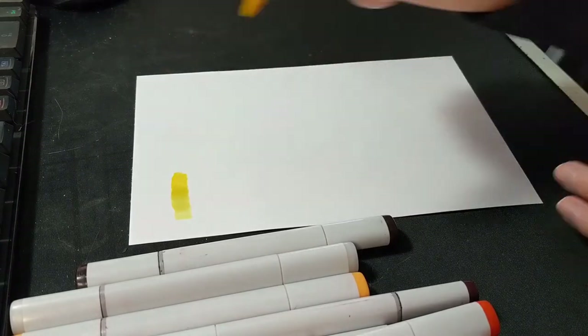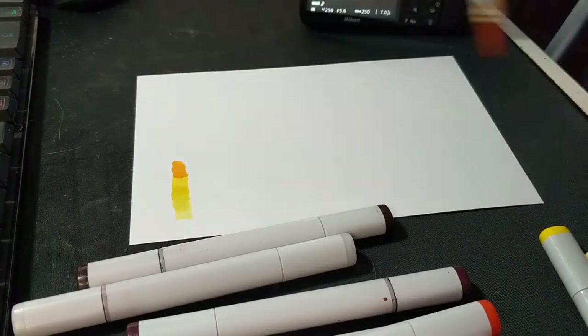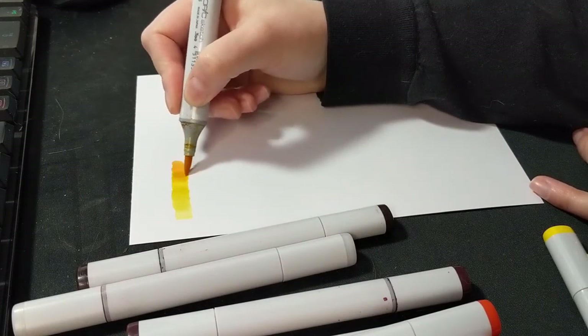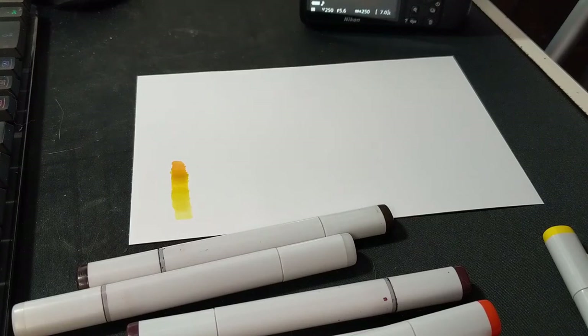The ink is absorbed into the paper but then needs to fully dry and set, so keep that in mind when using this paper — the initial color you lay down might not completely accurately reflect how it's going to look when it dries. It will likely get slightly more vibrant as it dries down.